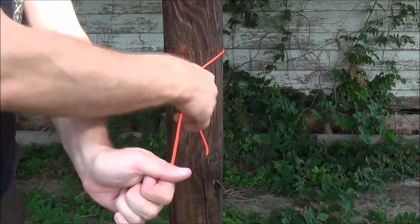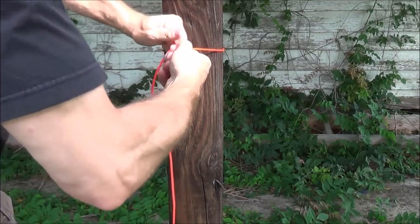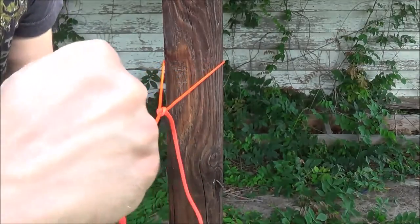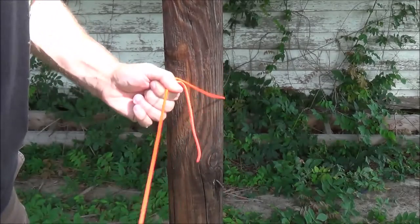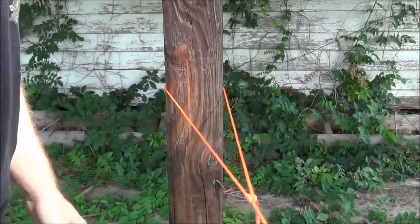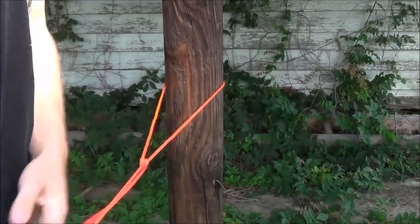If I would like to create tension within the line and tighten it up, I simply grab the knot — much like a prusik knot if you're familiar with that — and I can slide it down the line, but it binds under pressure. If I want to create slack in the line, I simply slide it closer to the pole. Tension is simply pulling it away from the pole on the standing line. And that is the taut line hitch.